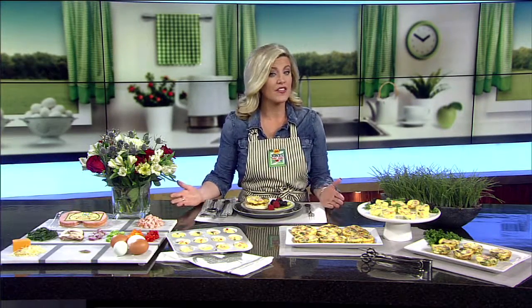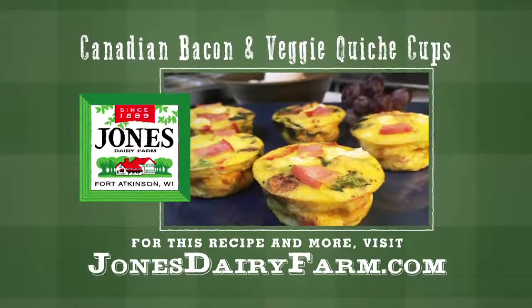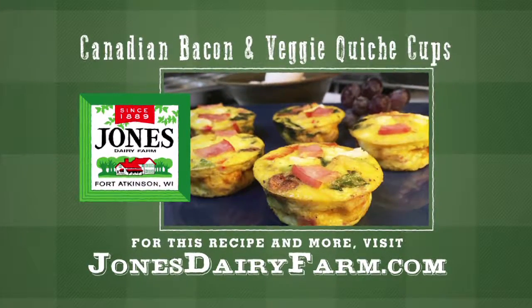Jones started making sausage and other breakfast meats 128 years ago, just like they do today. For this recipe, go to jonesdairyfarm.com.